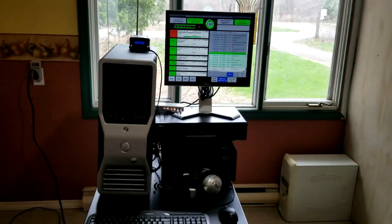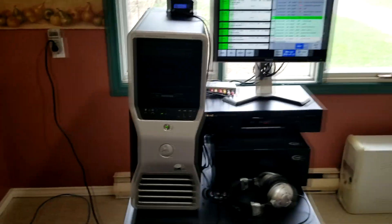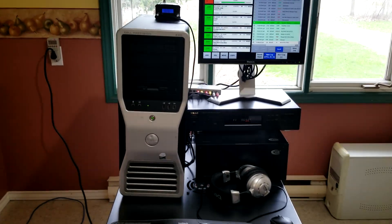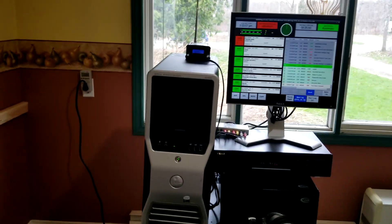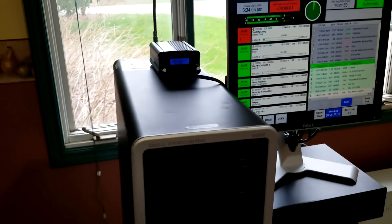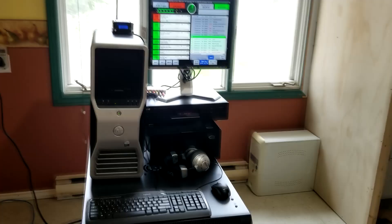All of this replaces traditional equipment. The software that runs the audio processor can also send audio out through a composite signal directly into the transmitter — or more specifically the exciter — and that provides the audio, the stereo generator, and the RDS encoder, all from one wire coming out of the computer into the actual transmitter and straight to air.